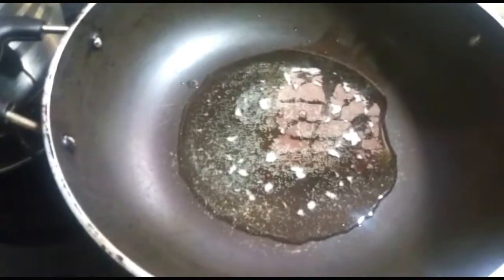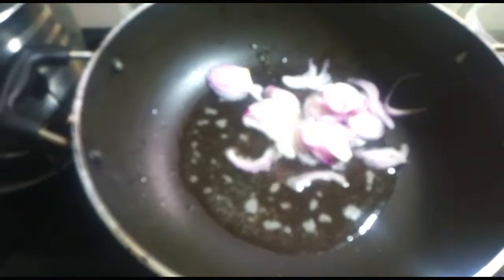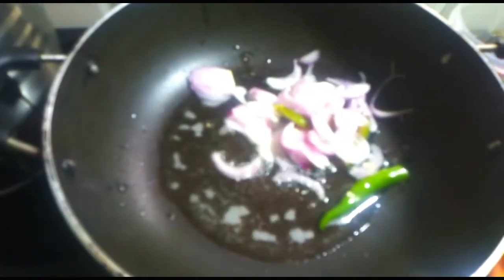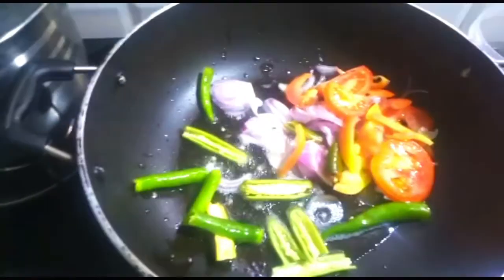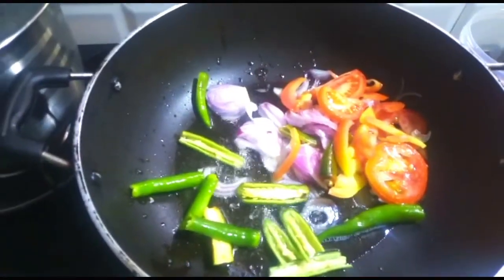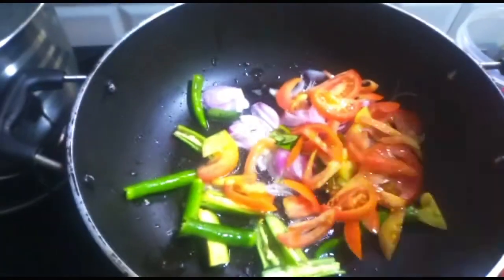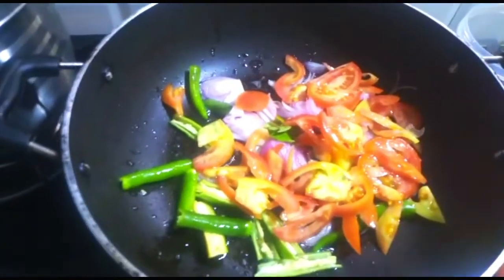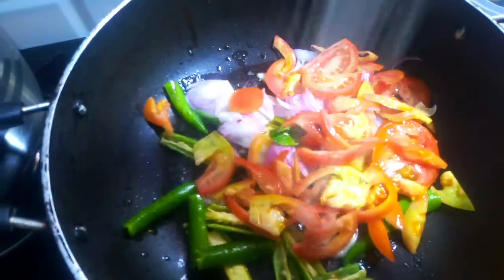Put a cup of water and cook it in the pot. Let's mix the pot. Pour it — I'm going to put it in the bottom.